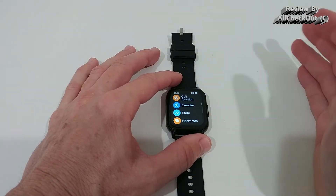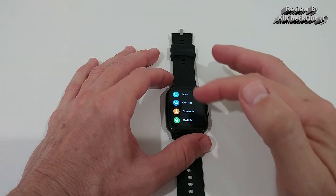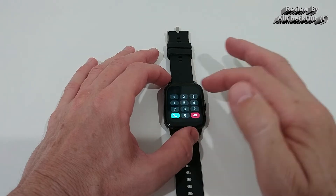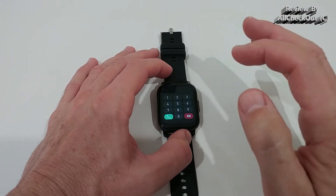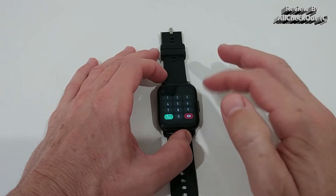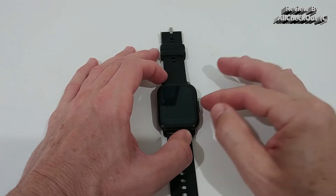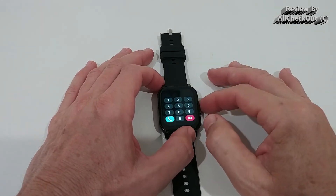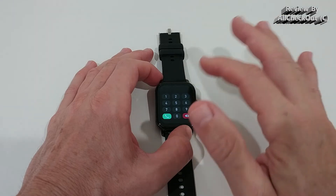On the left side of the main menu we have all the different functions, including the call function. We can really make phone calls from here — dial a number directly from the watch. Of course it uses the phone's connection, you can't add a SIM card, but it has a good quality microphone and speaker. I tested this — people I called didn't even notice I was calling from the watch.